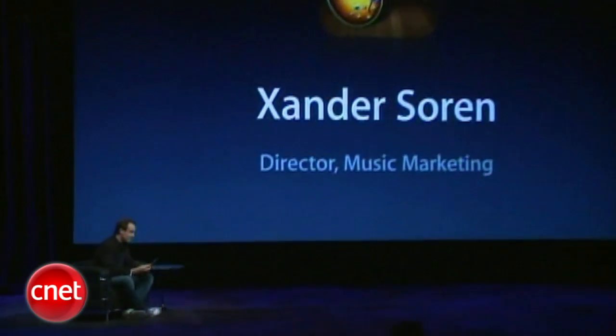Launch GarageBand, and the first thing you see is an instrument browser. So these are all the touch instruments Steve just mentioned. You can just swipe to tap through them, and it's incredible. They turn the iPad itself into a musical instrument that you can play wherever you go.